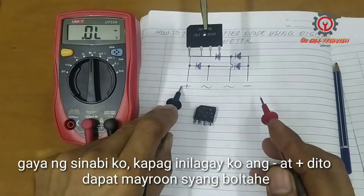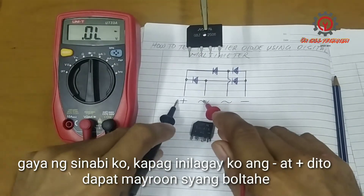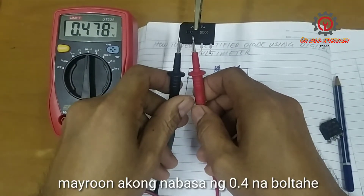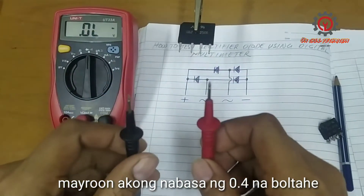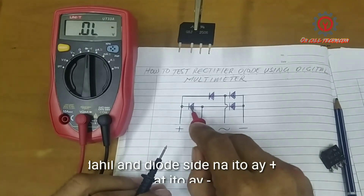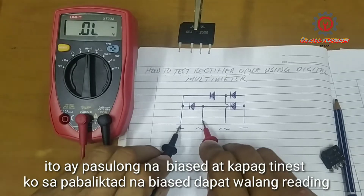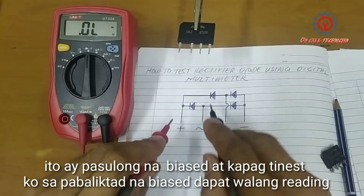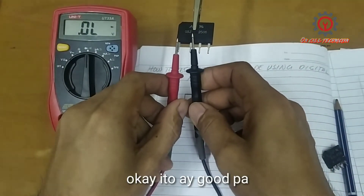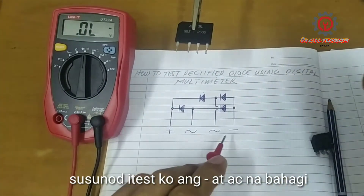If I put my negative here and my positive here, there must be a voltage. I got a reading of 0.4 volts — because this is the positive side and this side is negative, so this is in forward bias. If I test it in reverse bias, there must be no reading. This one is good. Next, I'm going to test the negative side and the AC side.